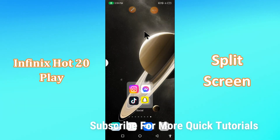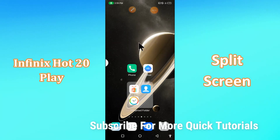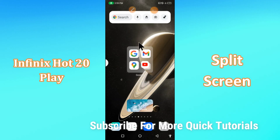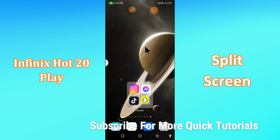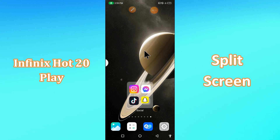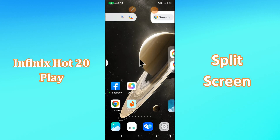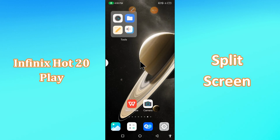Hello everyone! Today I'll show you how you can split your screen view on the Phoenix Hot 20 Play. By this method, I'll show you how you can use split screen mode. Before I start, if you are new to my channel, don't forget to subscribe and press the bell icon. Do watch this video till the end and learn how you can do it.